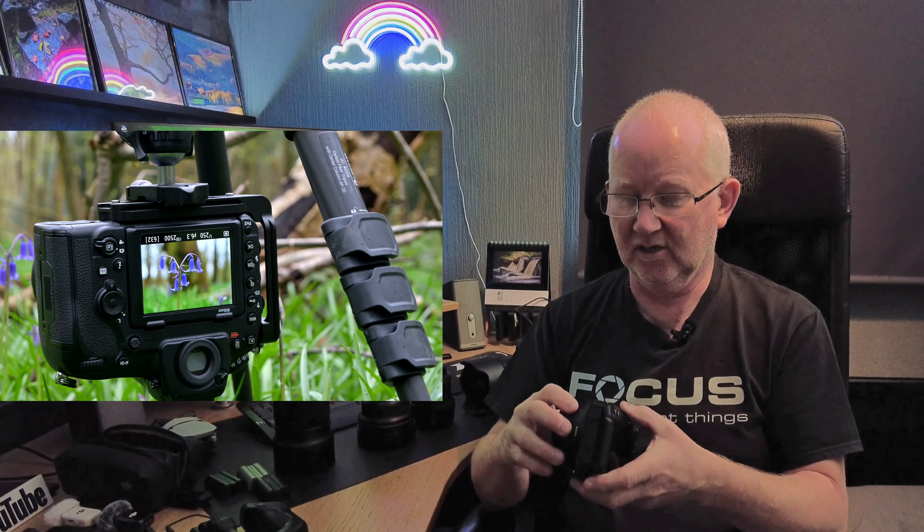The Z30 gives superb 4K quality results. It also serves a dual purpose — I've started using it for stock photography. When you go out with a Nikon D850 you stand out like a sore thumb, but carrying the Z30 you blend more into the background, which is very useful for stock photography.